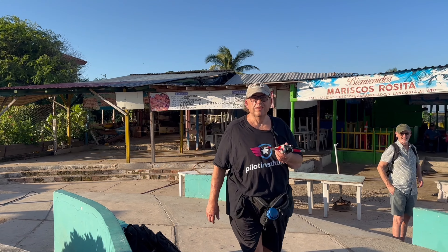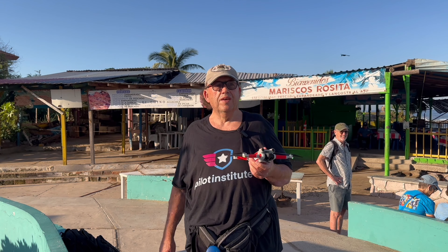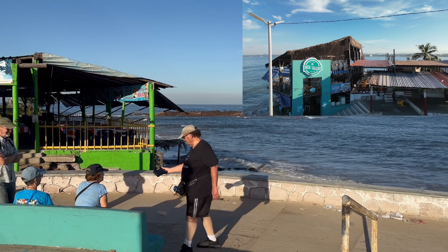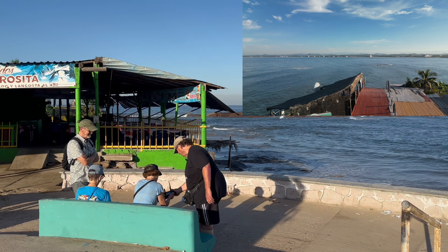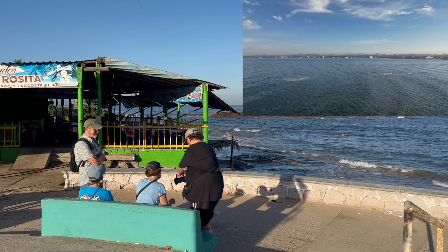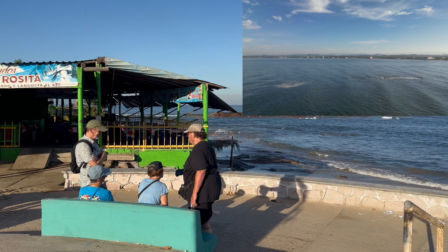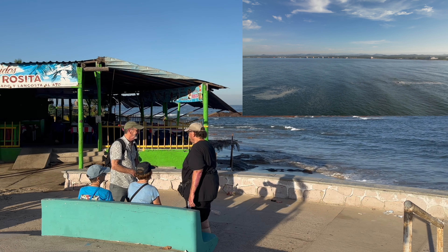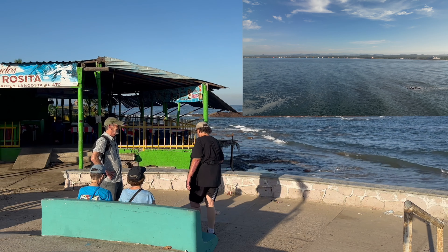Now I put the extended battery in the drone. I'm going to take it out to Surf's Up Cafe and see if I can get out there okay. As I'm flying, this is what I'm seeing. I'm heading this way over to Surf's Up Cafe. That way is a couple miles to fly, but no problem.